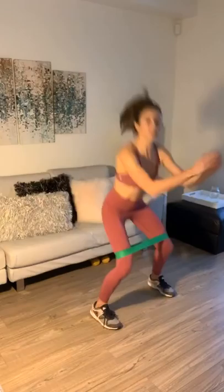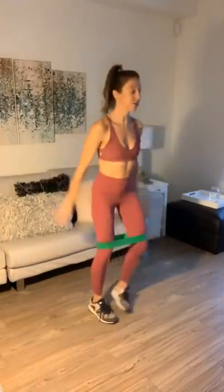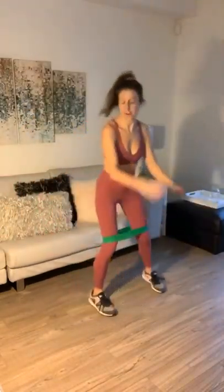We're going to set the timer to Tabata. I've already got my band around my legs. Tabata: we're going 20 seconds of work, 10 seconds of rest. We're going to start with two squats. Make sure you're sitting right back with those squats, and you're breathing out on your way up.